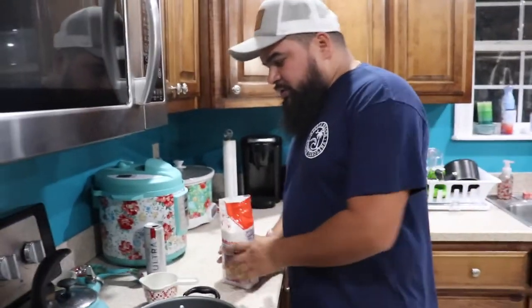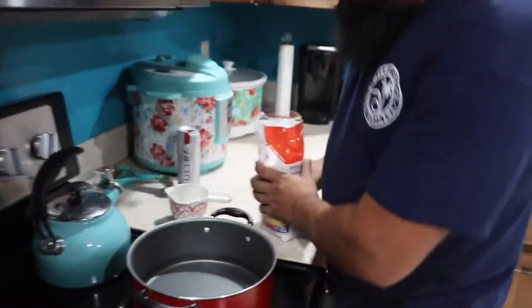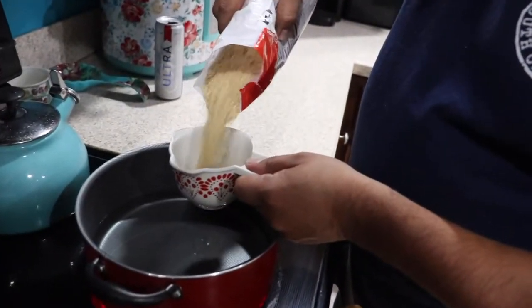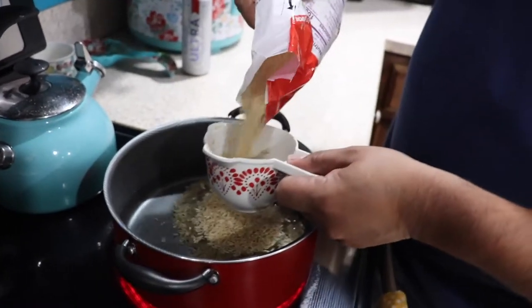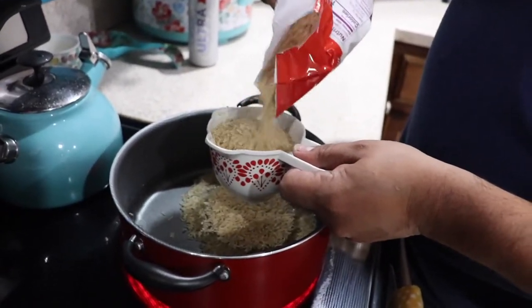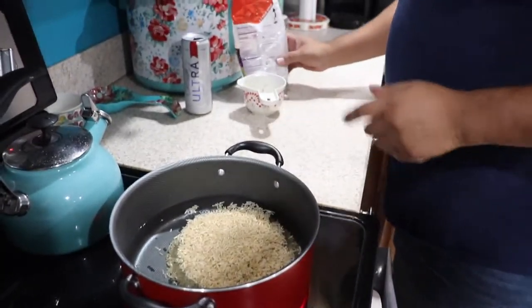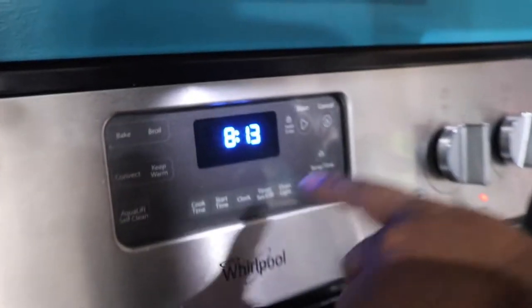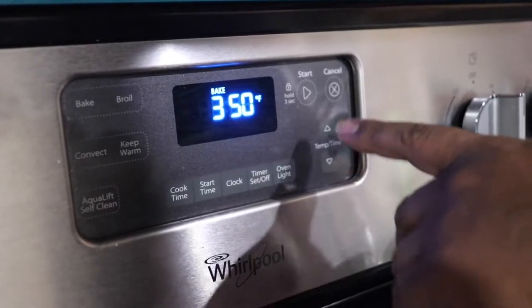The first thing we've got to do is take this rice — I'm going to make two cups of rice, so four cups of water. We gotta start our oven for our casserole, so we're gonna put this on 350. Let me figure out how to use this thing — there you go.